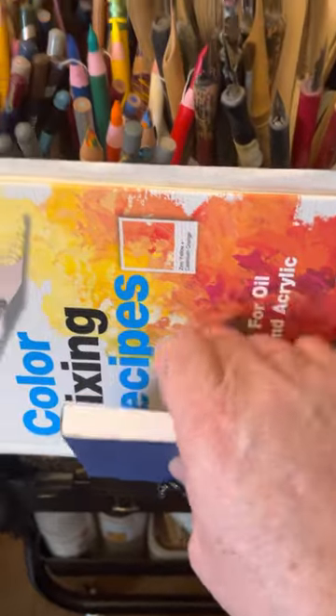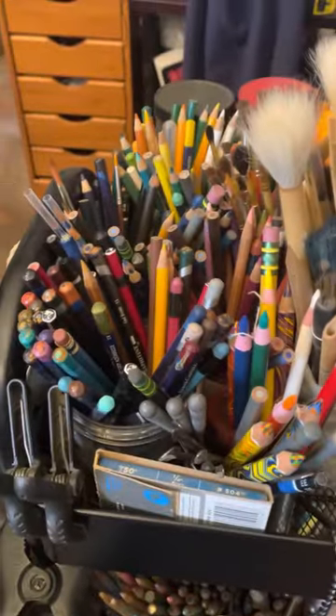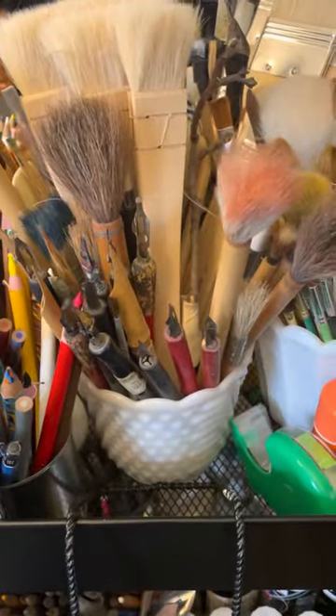This is just a wire picture hanger that I have hanging off the side of my cart. You can get these carts at Target, Michael's, Sam's Club, Costco. And my watercolor pencils, my calligraphy pens.